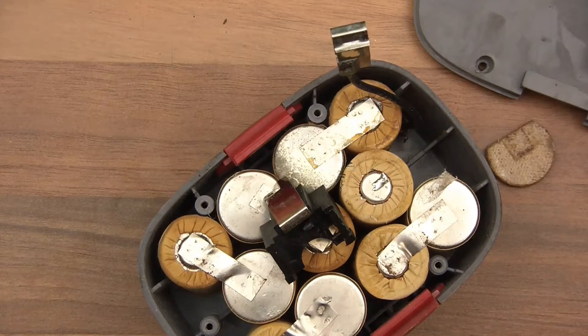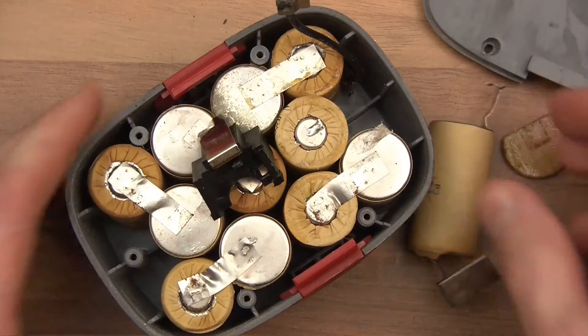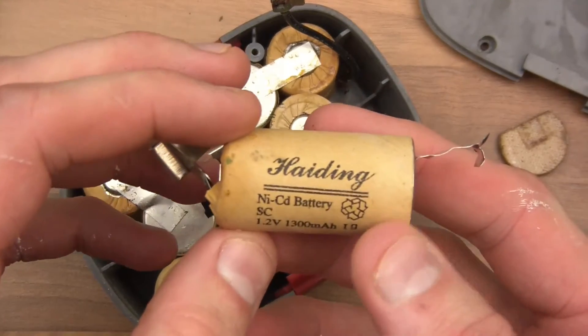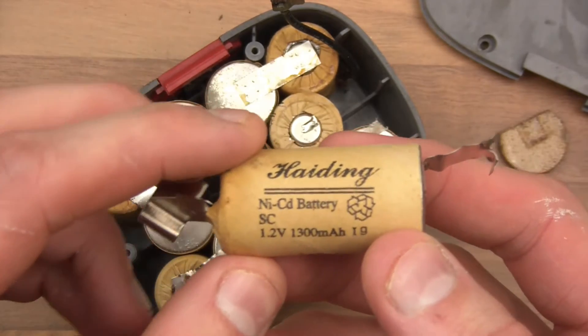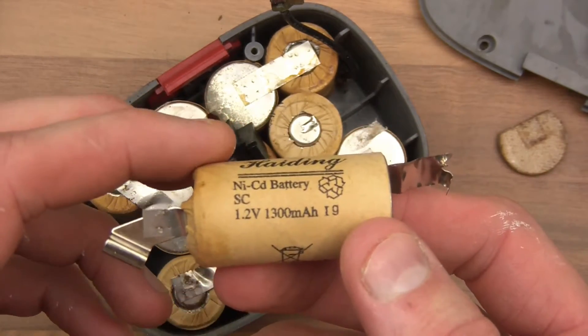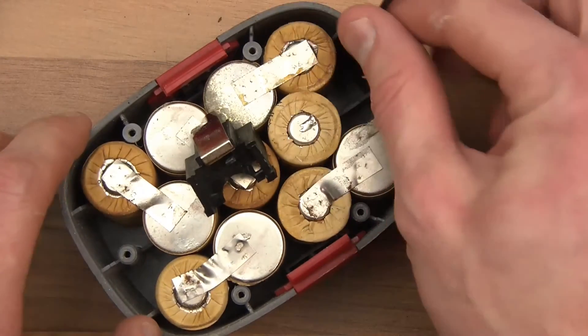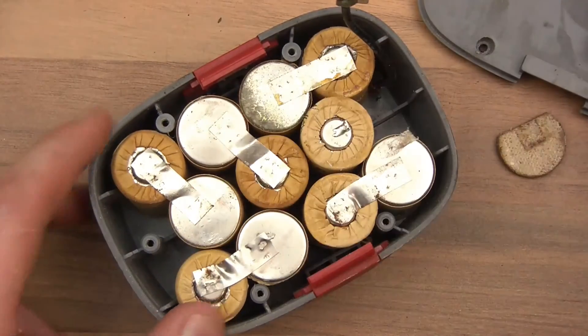Okay, that's out. Weird things aren't they? Hading nickel cadmium battery, 1.2 volts, 1,300 milliamp. I'll keep these actually because they may have a bit of life left in them — I doubt it, but you never know.